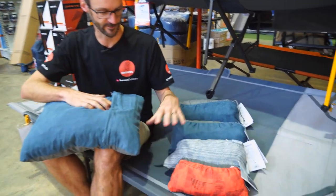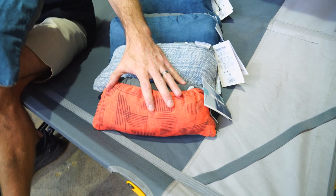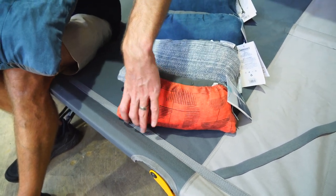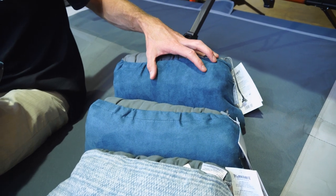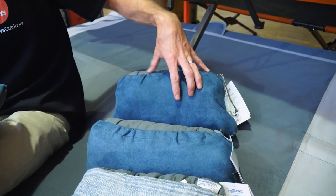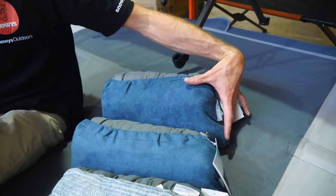They come in four sizes, which I've got rolled up next to me here. The small one weighs just under 200 grams and measures about 30 centimetres in length and about 12 centimetres in diameter depending on how you squish it up. You've got medium and large right through to the extra large, which weighs in at about 425 grams.